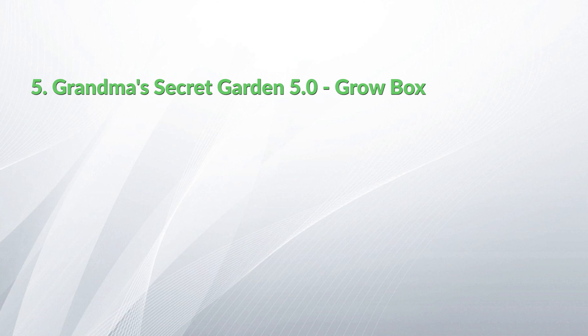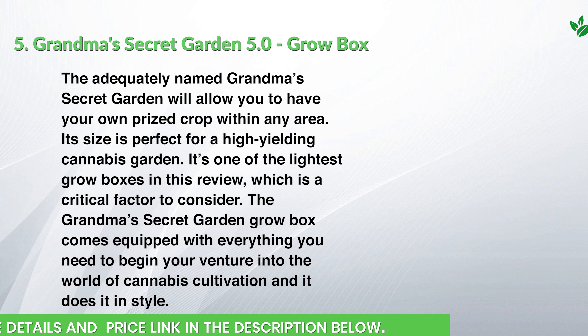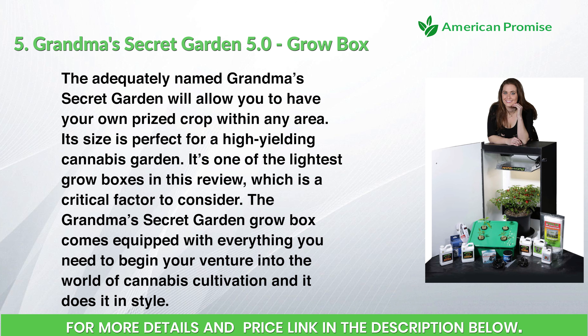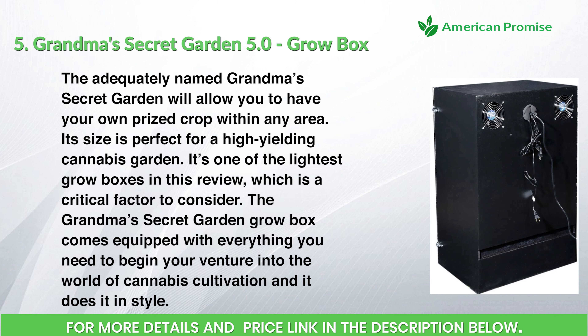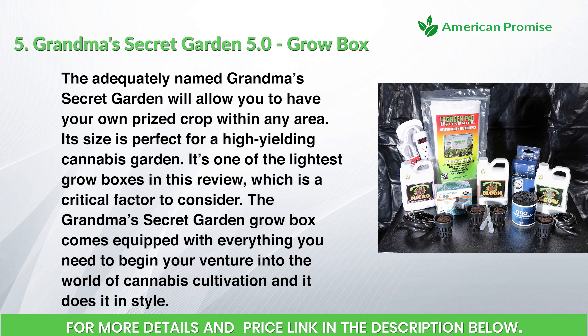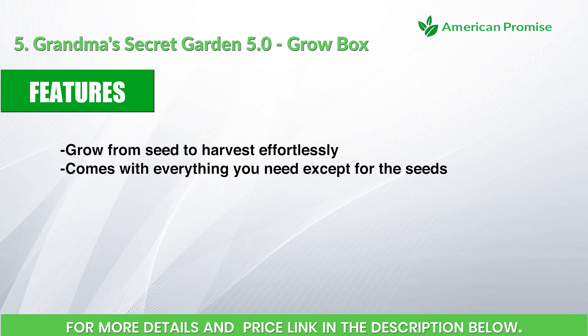Number five: Grandma's Secret Garden 5.0 Grow Box. The aptly named Grandma's Secret Garden will allow you to have your own prized crop in any area. Its size is perfect for a high-yielding cannabis garden, and it's one of the lightest grow boxes in this review — a critical factor to consider. It comes equipped with everything you need to begin your venture into the world of cannabis cultivation, and it does it in style.